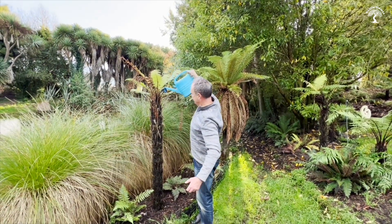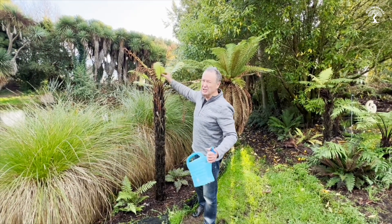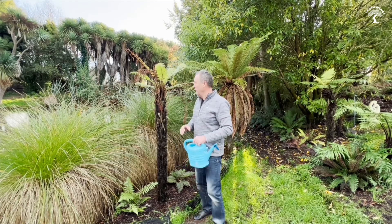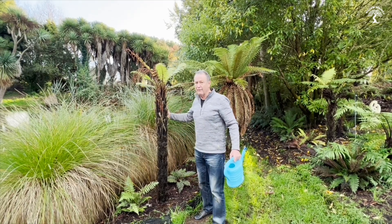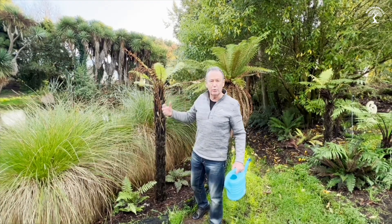This is going to give this lovely panga a boost. It is struggling a little bit, and I think it's because it's getting hit by the wind. Pangas don't particularly like wind, but I still think it's going to survive here — it's getting plenty of water, it's in a nice spot, I'm just giving it a little bit of a boost.